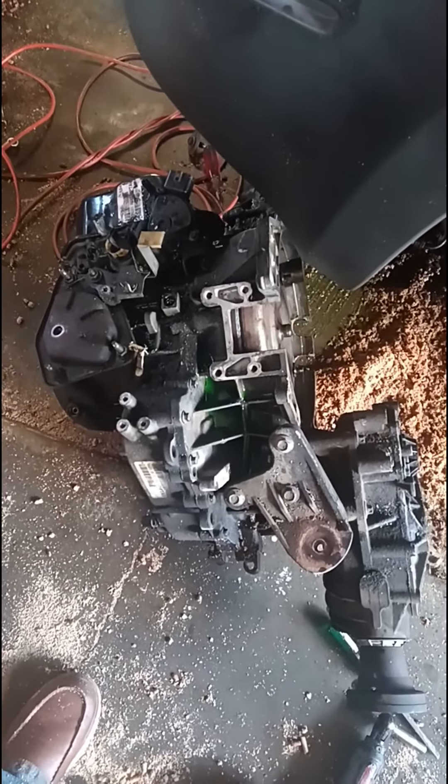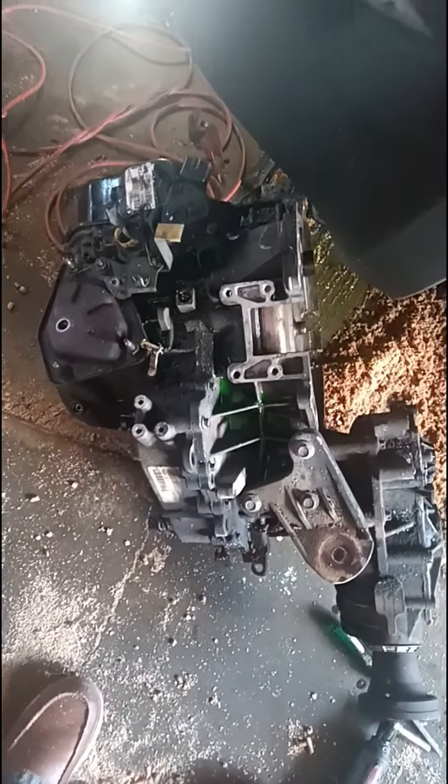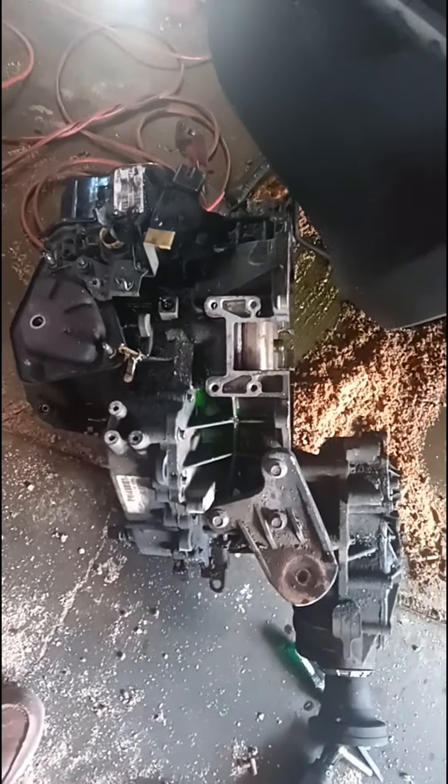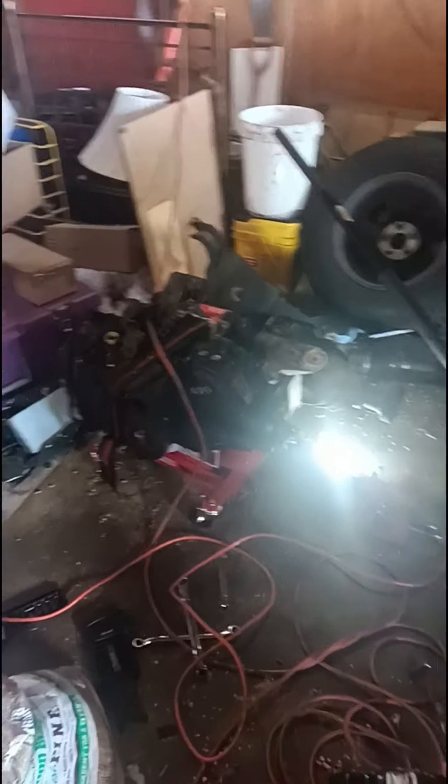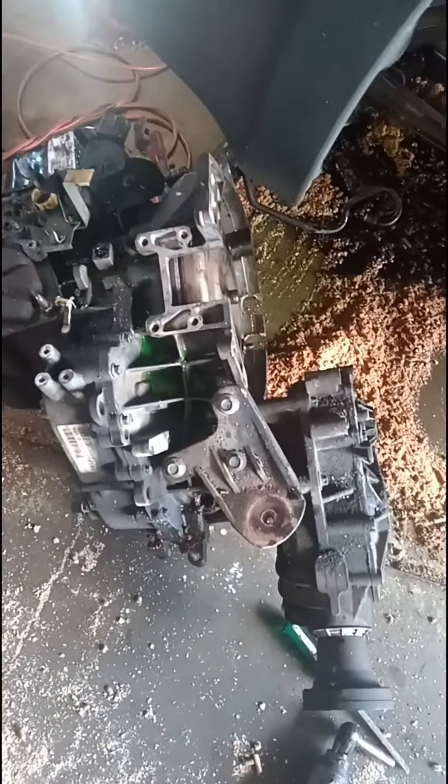I've had a lot of other work, so I'm kind of doing this car on my leisure time. This is the bad transmission. That's the transmission that's going in — it's already on the jack stand. This is the one that just came out of it.